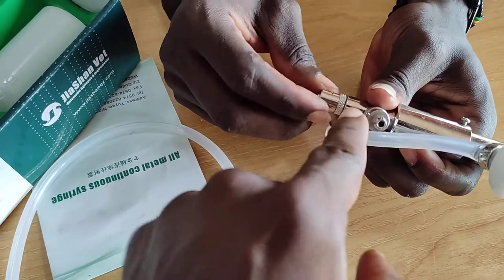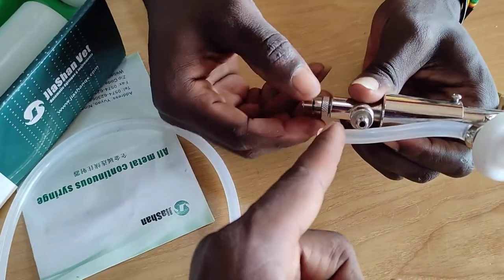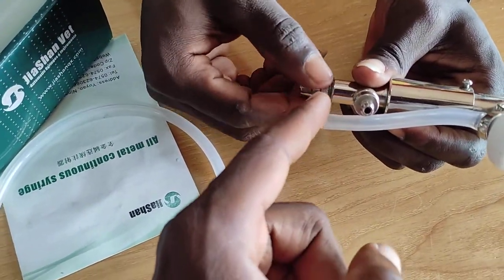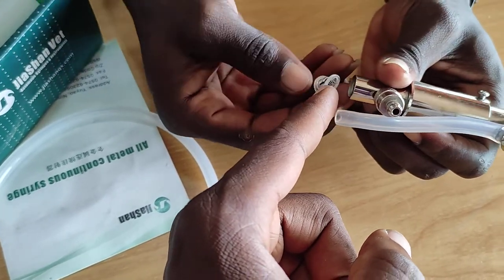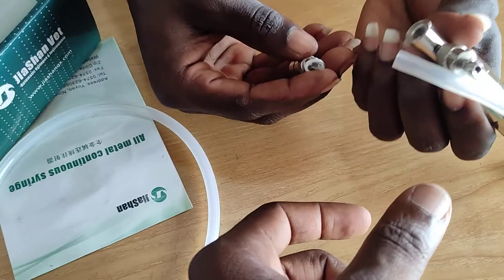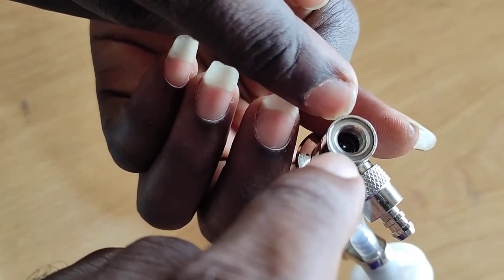But if you mistakenly open the whole thing — open here too — it's going to come out like this. And then you see the spring, the seal, and also a ball. There's supposed to be a ball in this.